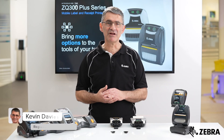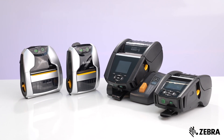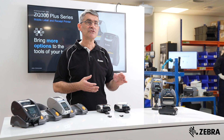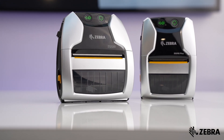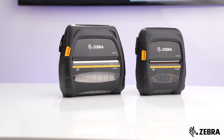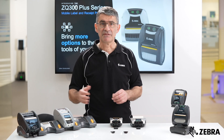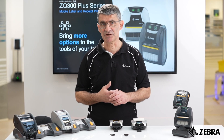In this video, we are comparing the amazingly versatile ZQ300 Plus series against our ZQ600 Plus series of premium mobile label printers. Small and compact, these are ideal for many of the same applications that we associate with their larger cousins, the ZQ500 series of premium rugged mobile printers and the ZQ600 Plus series. They also support our full range of Print DNA features for easy device management.